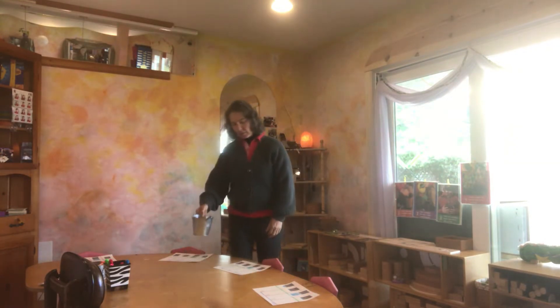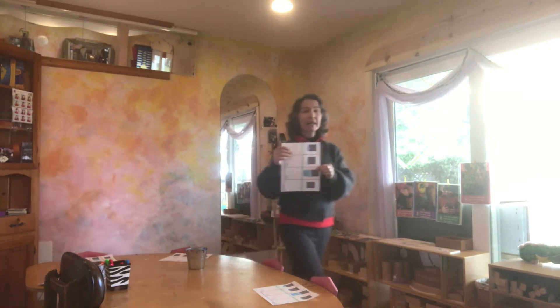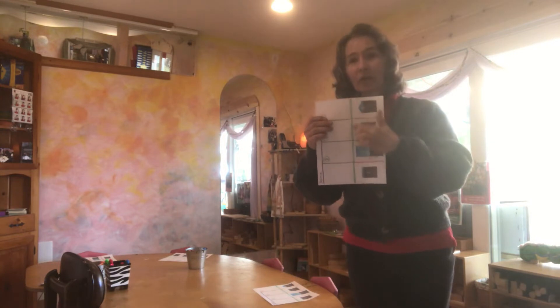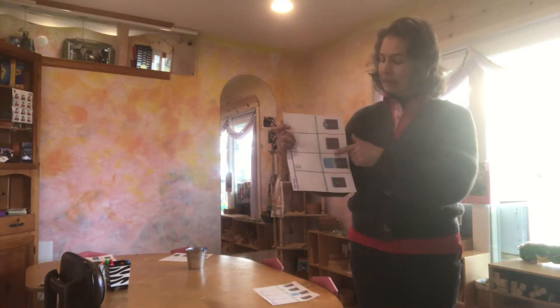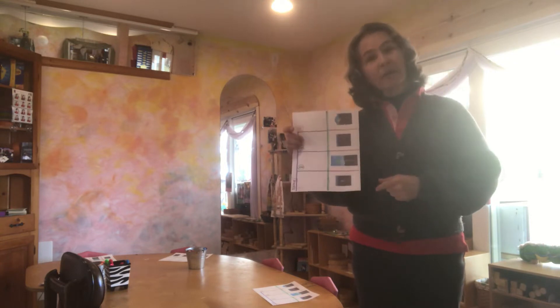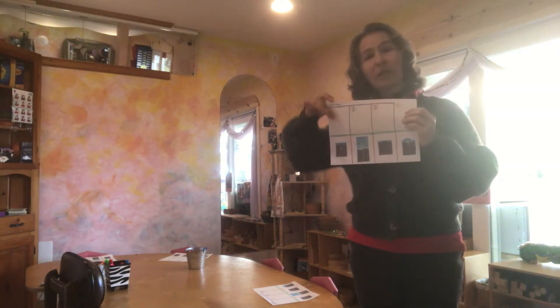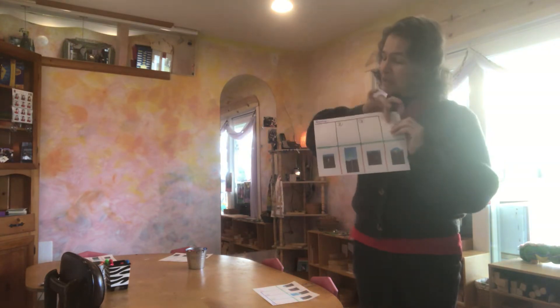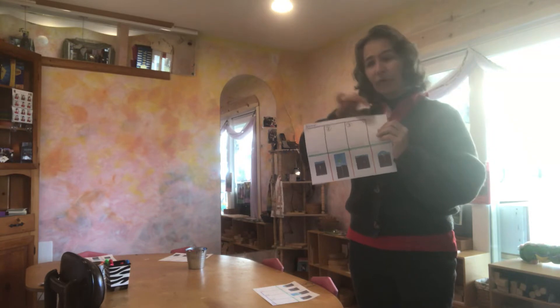Once we've cut along the green line, we're going to be cutting on the red lines. Cutting on the red lines will separate our pictures. Then we're going to be gluing our pictures up here on steps one, two, three, and four.